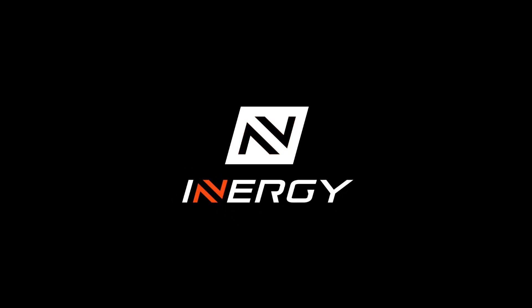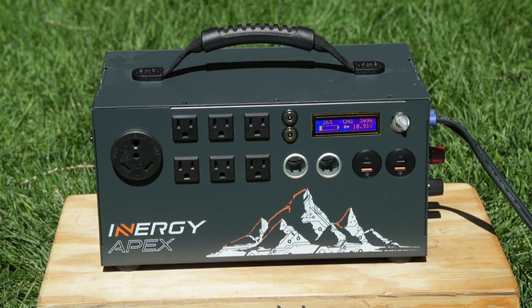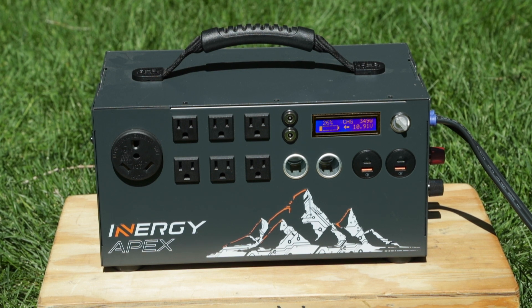We designed the Energy Apex and the SolarStorm or Lynx solar panels to be totally plug-and-play — easy to use right out of the box.